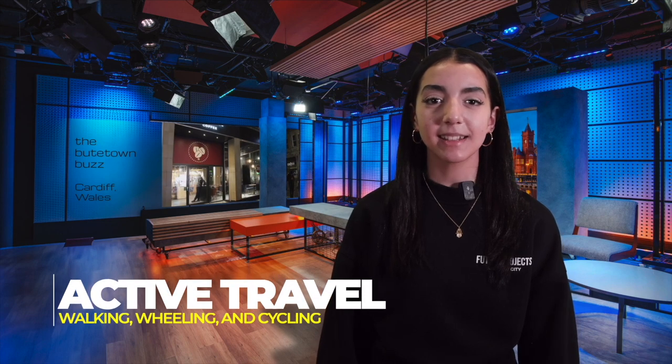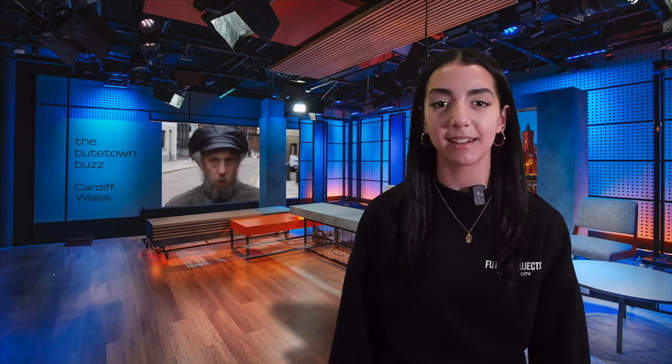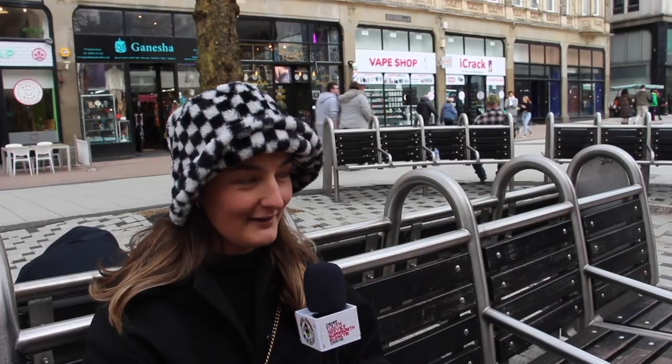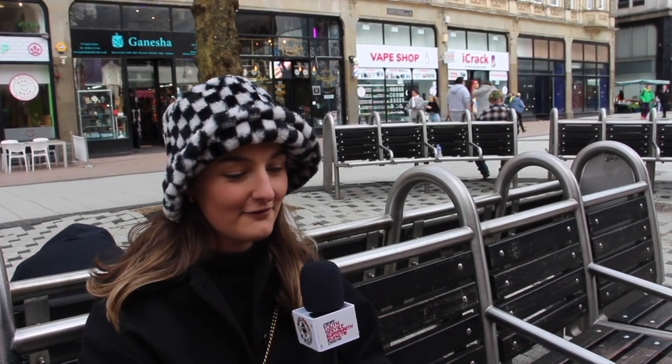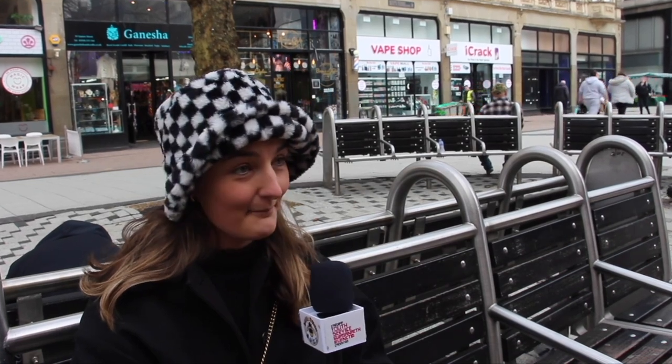Staying with the bicycling theme, let's head out to the city centre for our Vox Pop segment where our topic is walking and bicycling. Getting out walking, having fresh air, breathing it in and meeting other people — I'd really be grateful for cycling paths because I keep having to stop for people when I'm walking on the pavement. So there are lots of benefits to walking and cycling. The main one would be obviously good physical activity, good for your mental health, and your physical wellbeing.